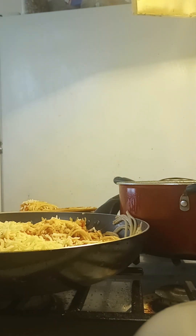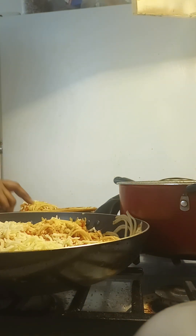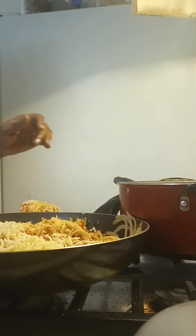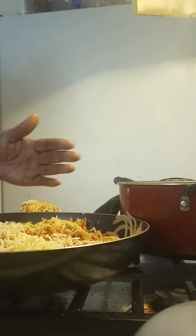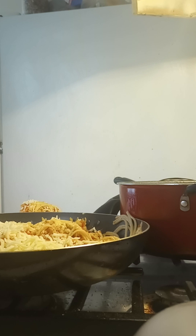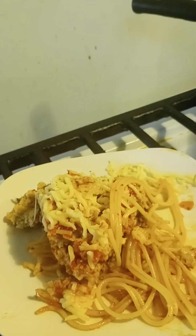You gotta eat it with a fork, or you could pick it up if you let it sit and cook a little bit more, because the spaghetti gets kind of hard on the bottom. Spaghetti pizza — I hope you enjoy it and I hope you try this at home. Bye!